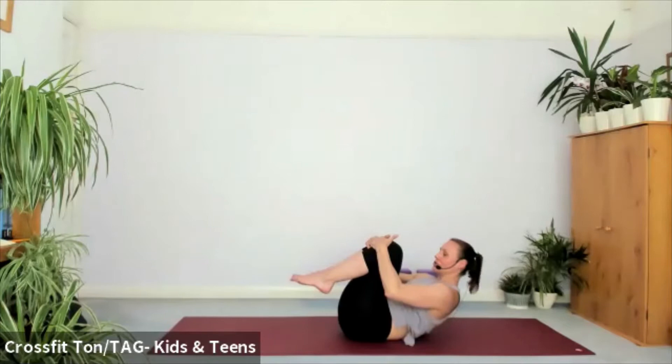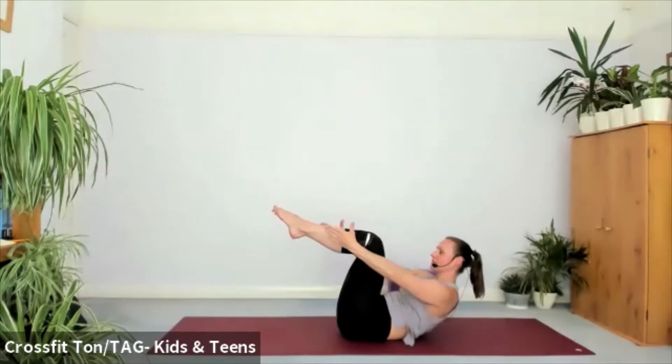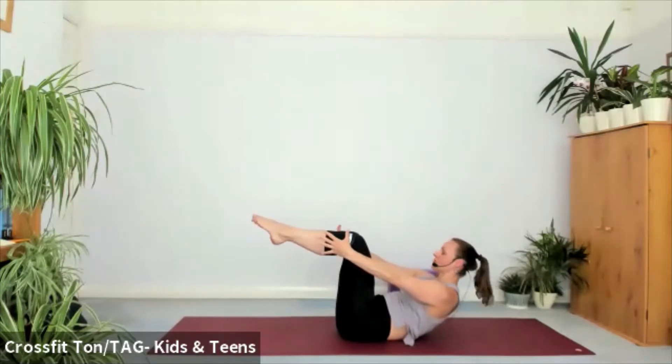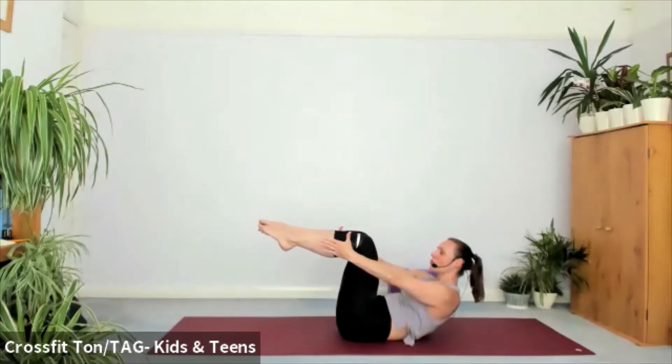Put your neck back into neutral — a little double chin always helps. Bring the legs into tabletop. Press the lower back into the mat, reach the fingers towards the back of the mat. Hopefully you've started feeling the stomach muscles. Let's start by extending your left leg, inhale. Exhale, bring it back into tabletop. Keep checking your neck. Inhale, extend your left leg. Exhale, back to tabletop. We've got a couple more here.